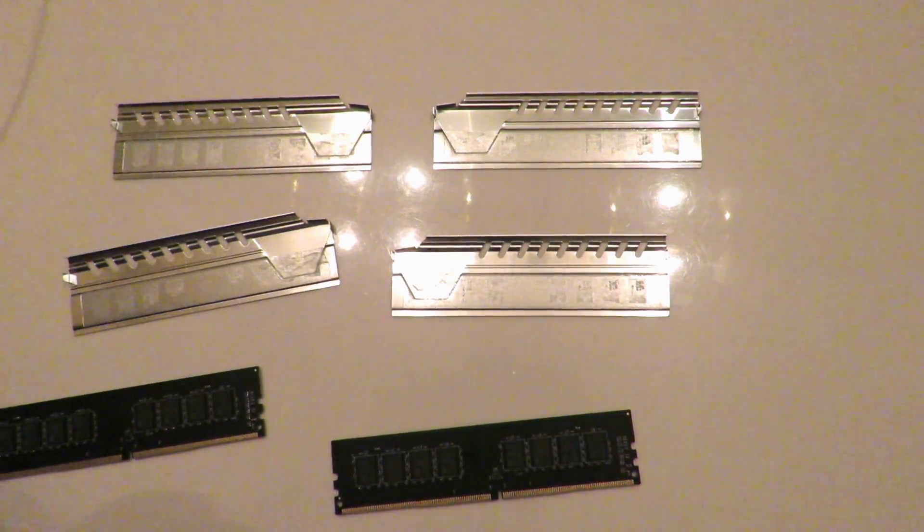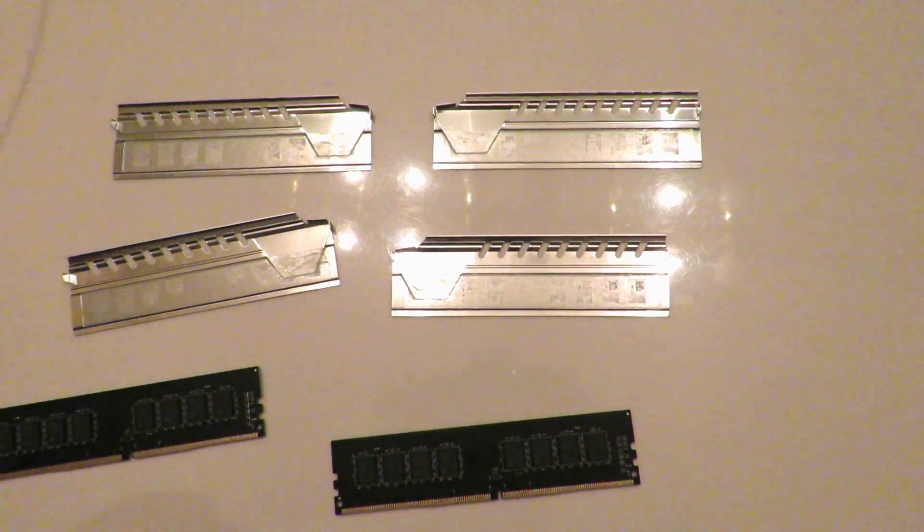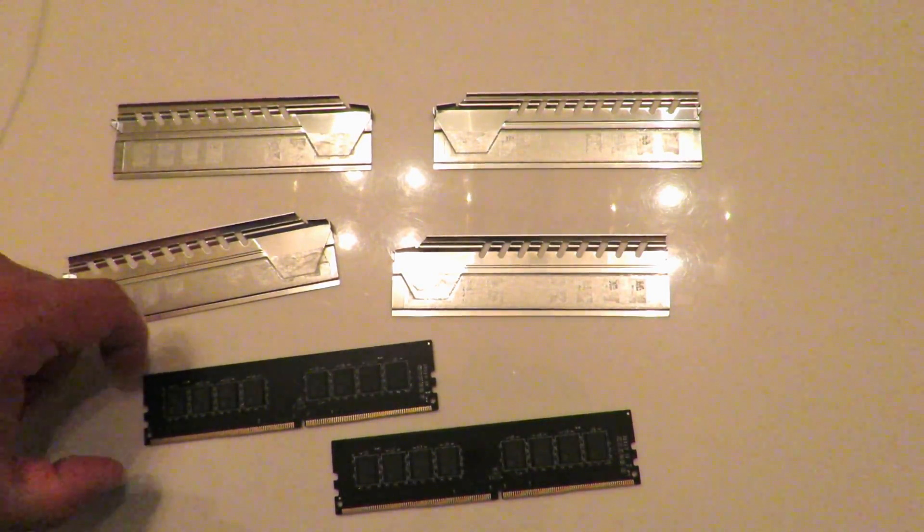Now, if you were to buy this set today and maybe three months down the line you buy another set, chances are they're not from the same date and lot code. That doesn't mean they're not going to work together — they might, they should work together just fine. But that does bring down the possibilities of a good or very successful overclock.